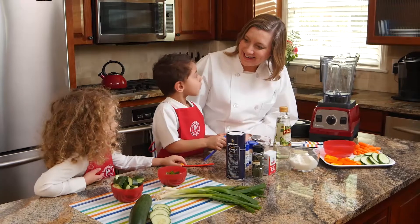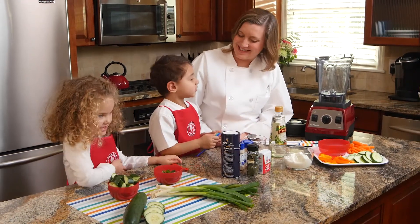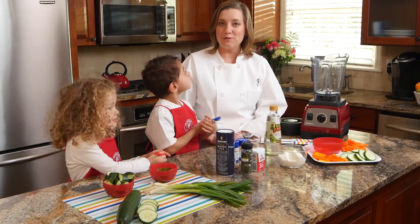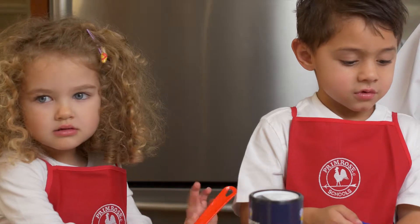What are we making today? Ranch dressing! Yes, ranch dressing. Certainly you can go out and buy your own ranch dressing, but it's really fun and easy to make your own. It's a great dip for healthy veggies.